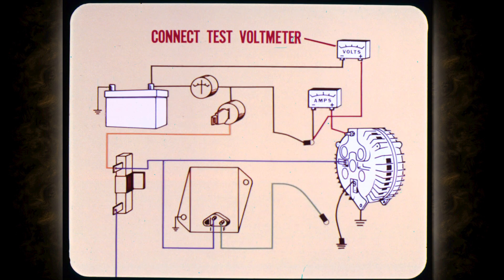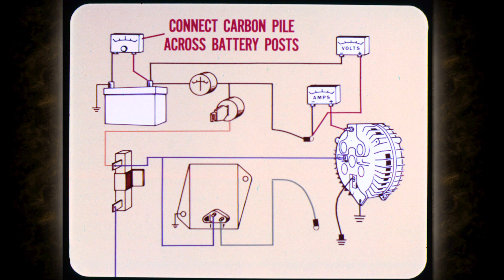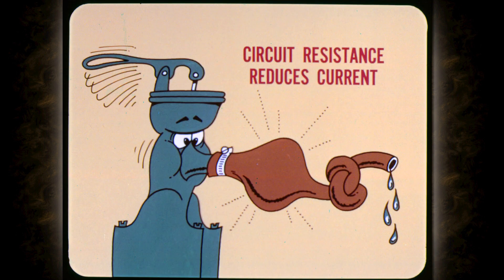With the ammeter and field ground jumper connected, we then connect a test voltmeter. The positive lead goes to the alternator output lead and the negative to the positive battery post. You need manual output control to get an accurate voltage drop indication, so we connect a variable carbon pile across the battery posts. Be sure to turn the carbon pile to off position before you connect it. High circuit resistance will reduce the charging current and make current output tests inaccurate, so we make the resistance test first.